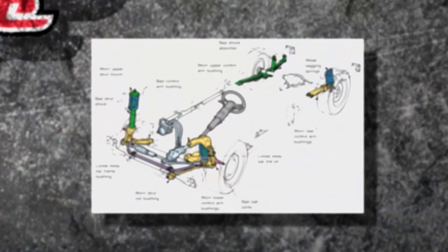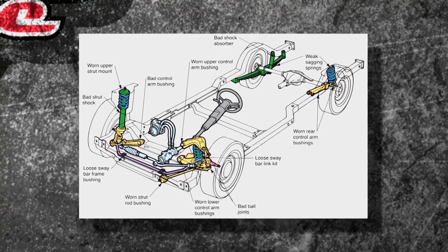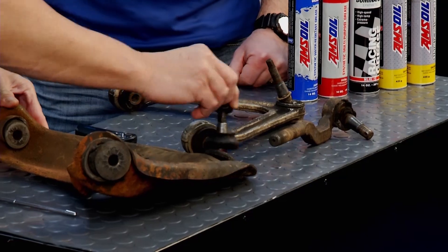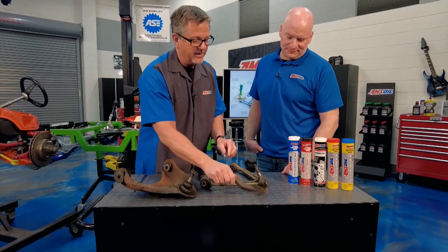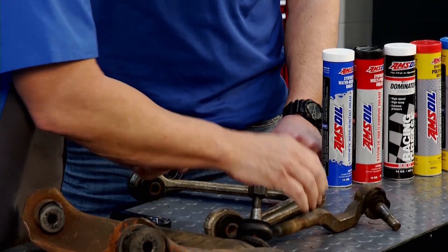Now when it comes to suspension systems, you can have all kinds of problems. You can see them on the screen there, but I've got them right here. You can see this ball joint right here — it's worn out. As a matter of fact, I don't even have to do anything to it, it's flopping around. And then our tie rod end, same thing — just totally flopping around. How do we prevent that from happening?